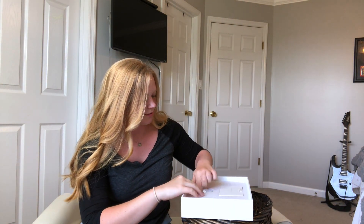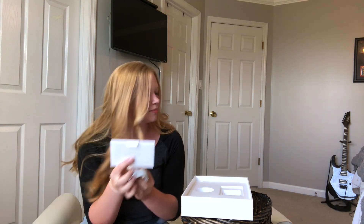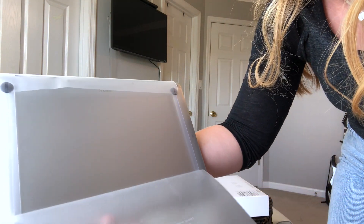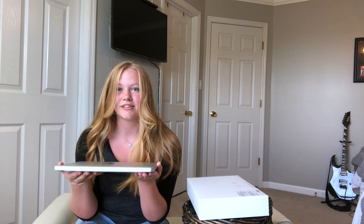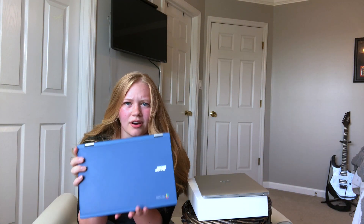We're gonna set this aside for a second and get the other stuff out — we've got our cord and our charging block, definitely gonna need that. It's so lightweight and so thin, oh my goodness. Let's just do a quick comparison — this is what I've been using since sophomore year of high school. I am now going to be a sophomore in college next fall, so this is crazy.